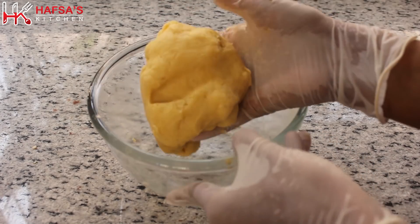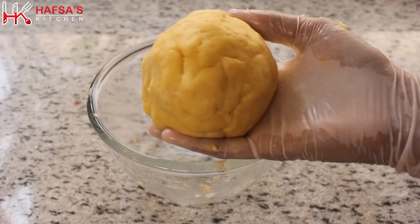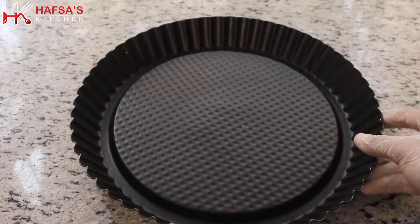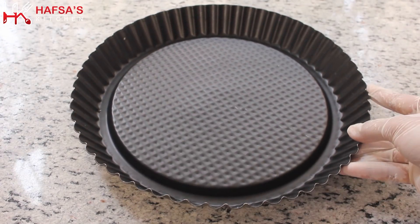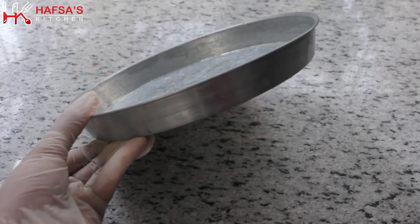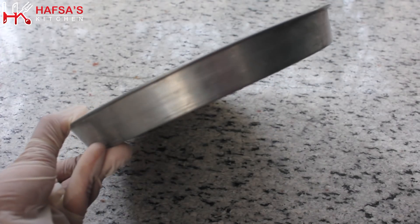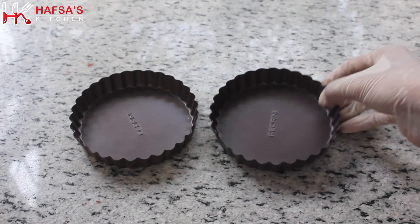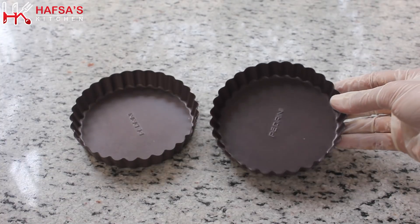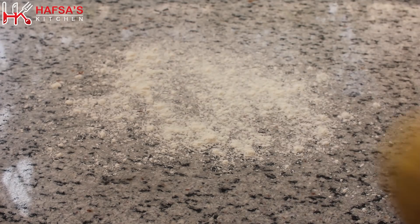Now we are ready and we will bake the quiche. First we will prepare the pan. Here we have three pans — a normal pie pan which you can use to make tart, pie, or quiche. If you have this, use it; if not, no problem. You can use a pizza tray or a thali-type Indian plate which is in every house, or you can take a small pie pan to make a small quiche.